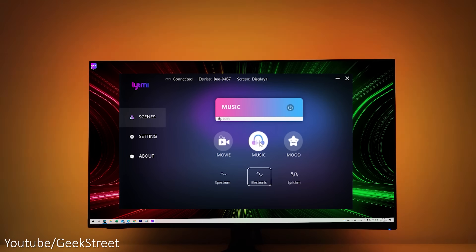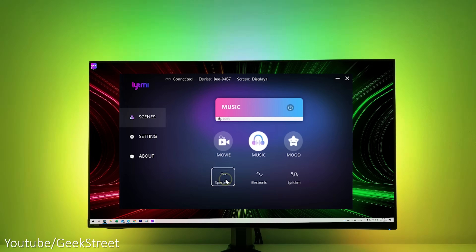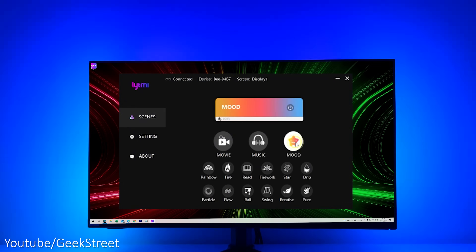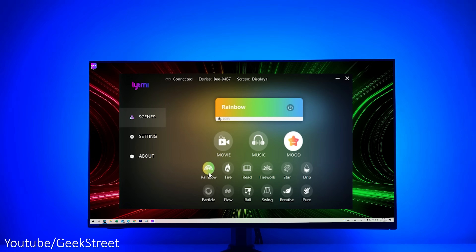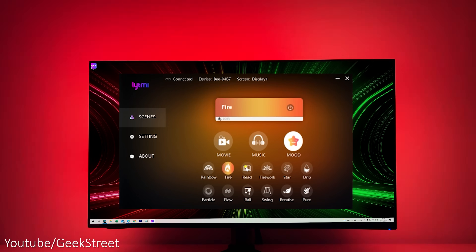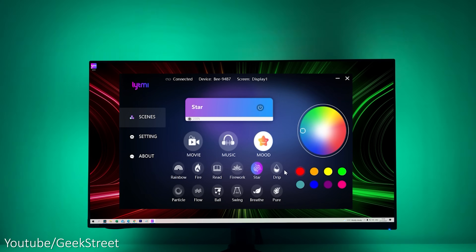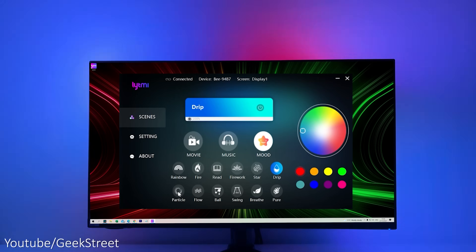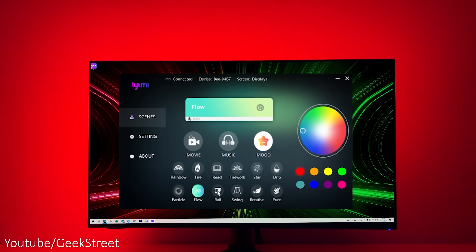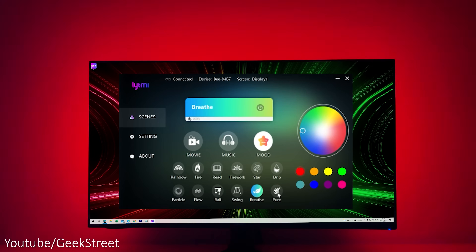Then you've got music mode, where any music playing in the room will sync with what's happening. There are three options: spectrum, electronic, and lyricism. Next is mood, which are preset scenes that don't sync with the screen. Options include rainbow, fire, reed, firework, star — where you can select different colours — drip, particle, flow, ball, swing, breathe, and pure.